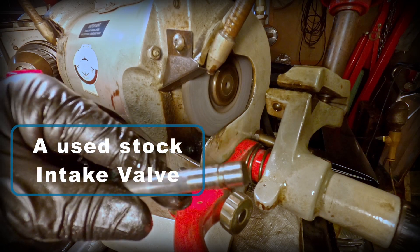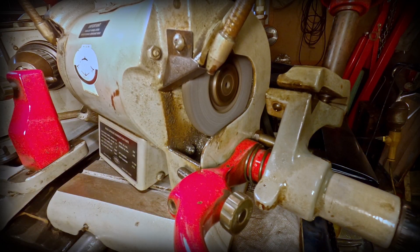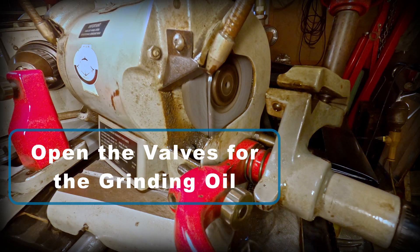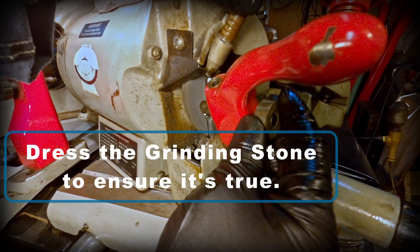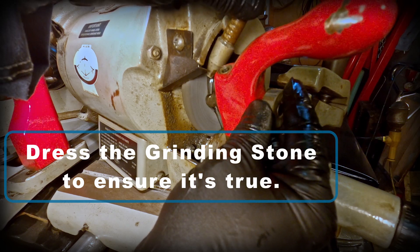Here's the used stock intake valve that I'm going to be grinding. I just need to open these valves in the back and get that grinding oil flowing. Now I'm going to be dressing the grinding stone to ensure that it's true.